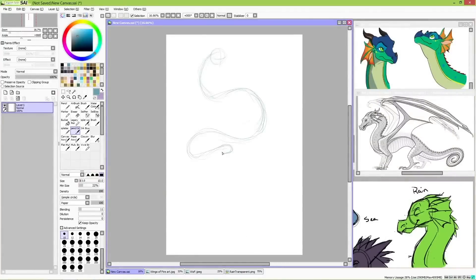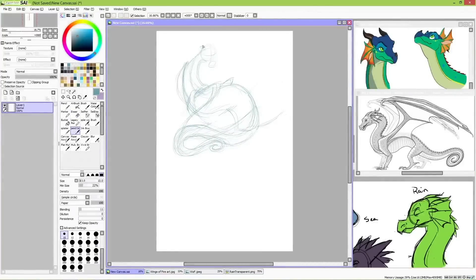This week's episode was decided by my patrons. If you would like to vote on what I draw, head over there and throw a dollar at me if you have one to spare. Last time when I did Wings of Fire designs,